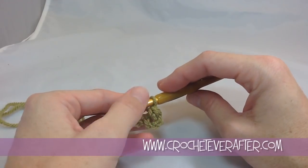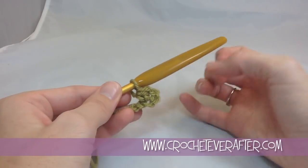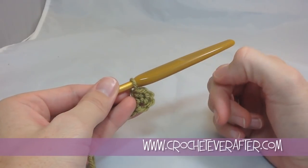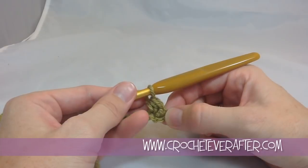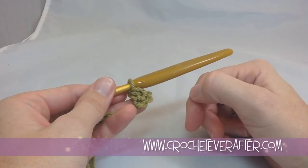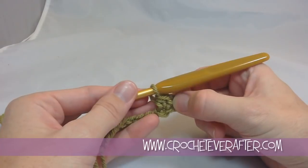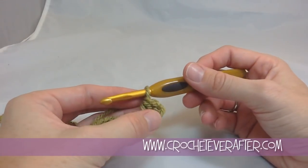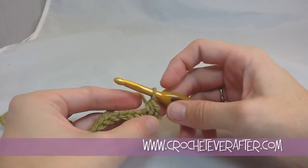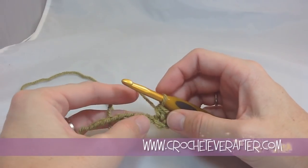To finish my half double crochet, I just pull through all three loops on my hook. I have now created two half double crochets — I did the one that I actually did, and I'm counting this chain two as one. Different designers do different things: some people won't count the chain two and they'll have you do twelve chains to make ten stitches, because you'll have ten stitches and two chains equaling twelve chains altogether. I count those two chains as my first stitch. So when you're reading your pattern, make sure you understand if your chains are counting as your stitches.